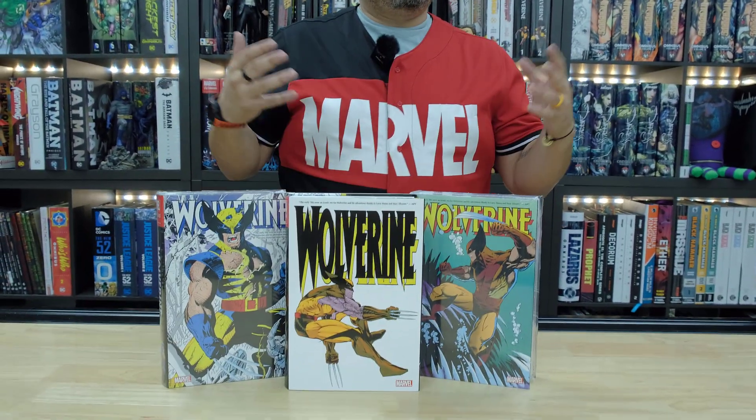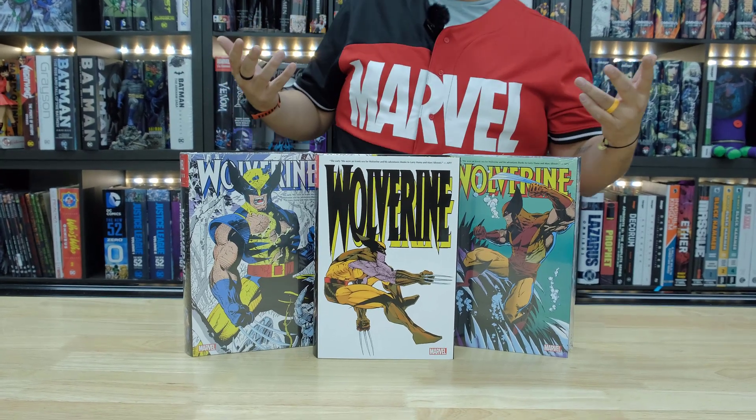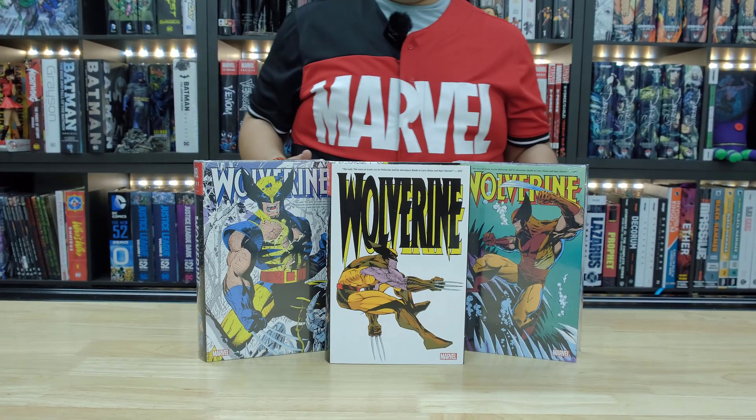I'm glad to be back, guys. I missed you. Distance makes the heart grow fonder — there we go. So I'm glad to be back. Today we're looking at Wolverine Volume 3. We don't usually get a lot of multiple DMs for books, but we're actually getting two this week — this one and Ultimate Spider-Man Volume 2.